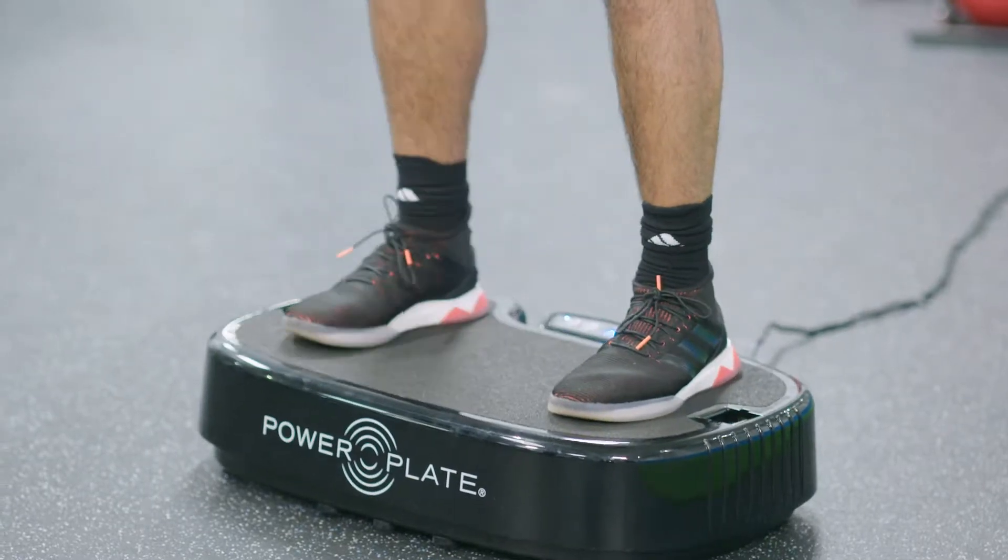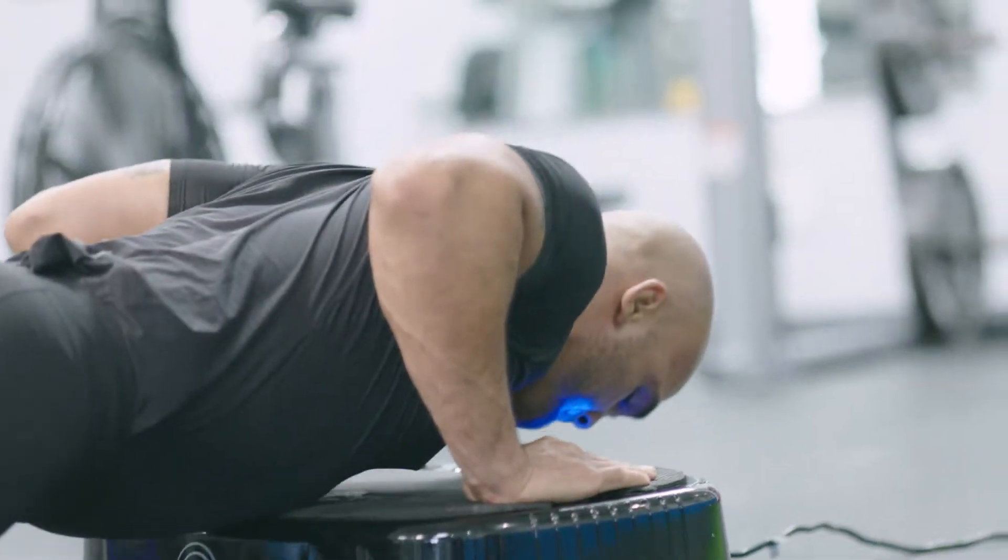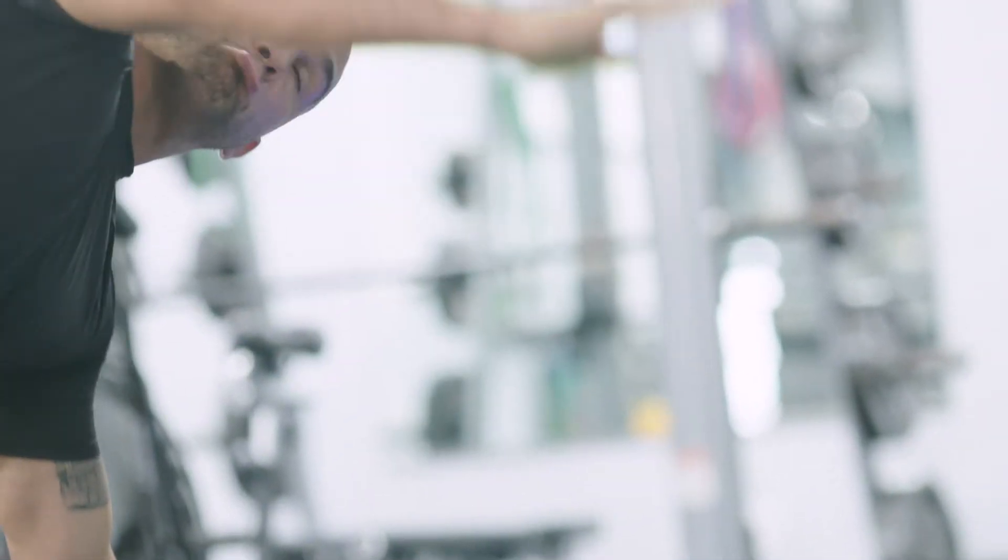PowerPlate has played a huge role in my ACL recovery. Its vibration technology promotes faster recovery of damaged muscles.